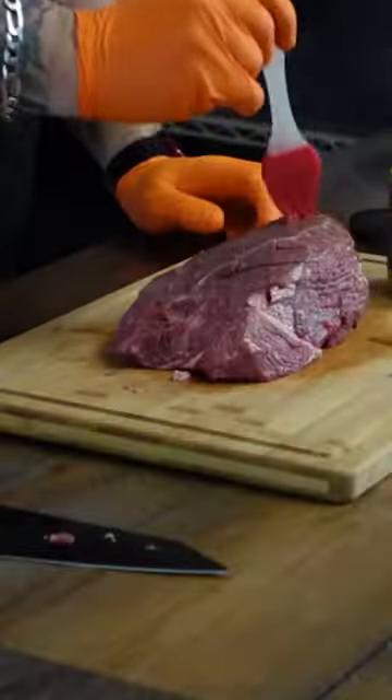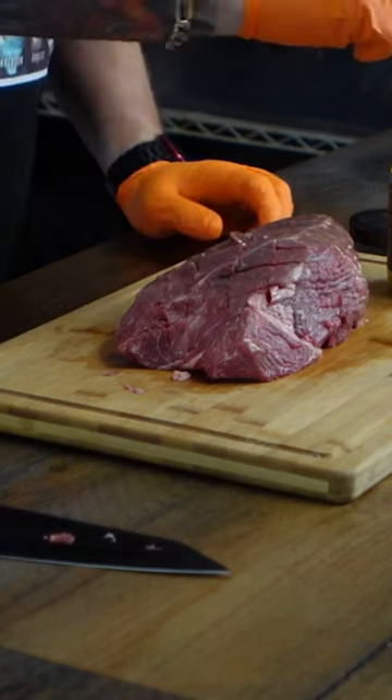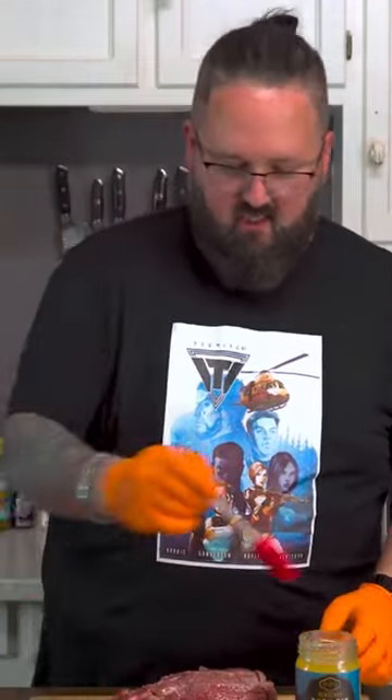I'm going to grab some of this rendered duck fat from my boys over at the Krogue and just drip it in here. We're going to get it in those score marks, open that up, and just let that duck fat get all over this meat.